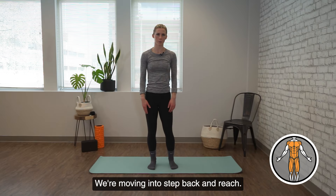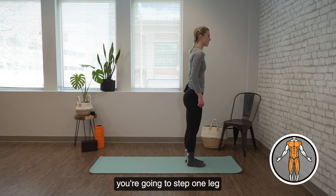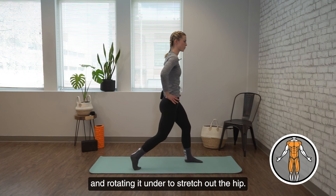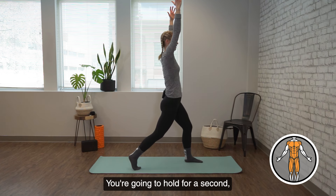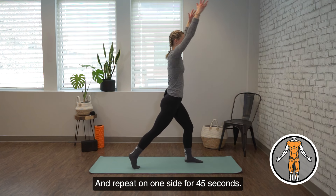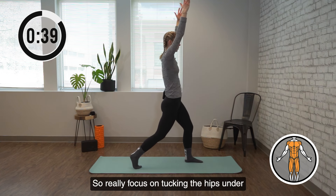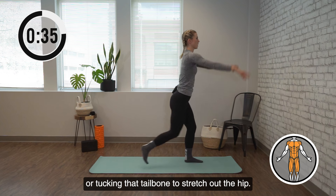We're moving into step back and reach. Standing near the front of your mat, you're going to step one leg back, raising the arm straight overhead, landing on the ball of the foot. Taking your pelvis and rotating it under to stretch out the hip. Hold for a second, come back to where you started, and repeat on one side for 45 seconds. Really focus on tucking the hips under, tucking that tailbone to stretch out the hip.